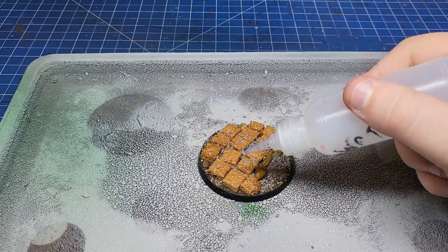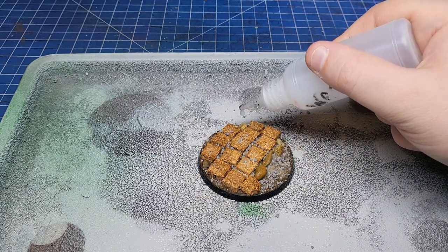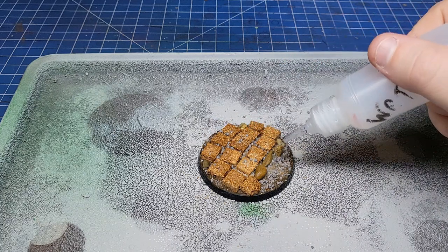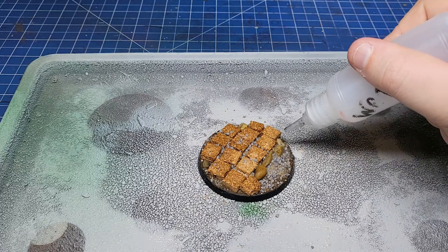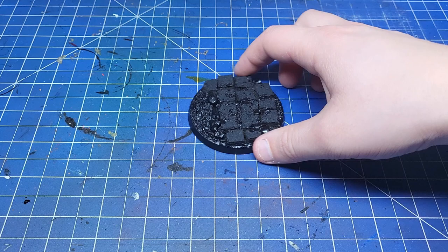The isopropyl alcohol is a really essential step because it reduces the surface tension, meaning that the PVA glue mix is going to run into all the nooks and crannies nicely. I did two rounds of PVA glue here just to make sure it's set rock solid. With that complete I primed the base.